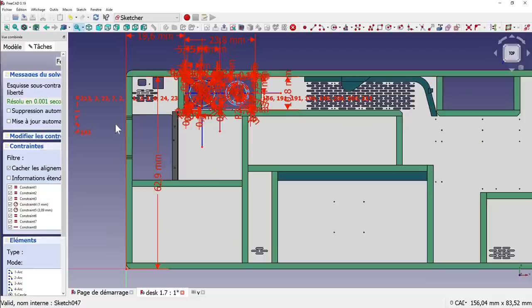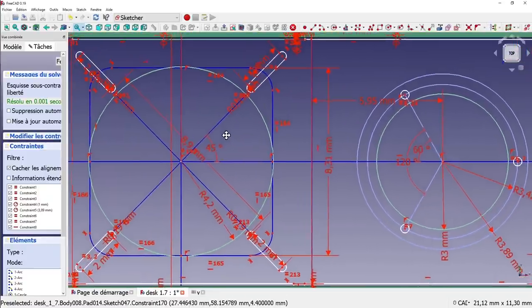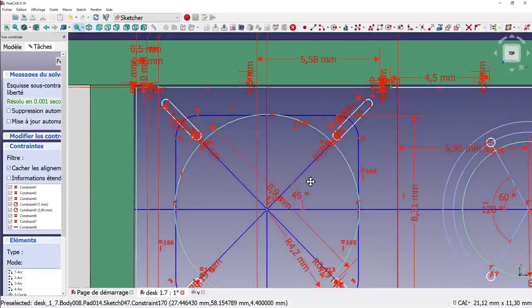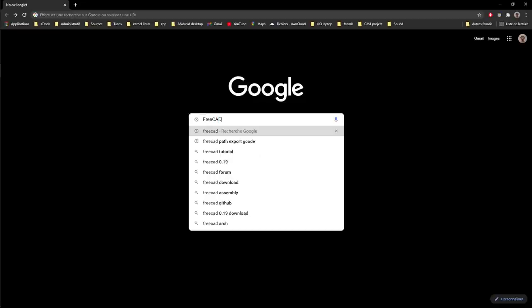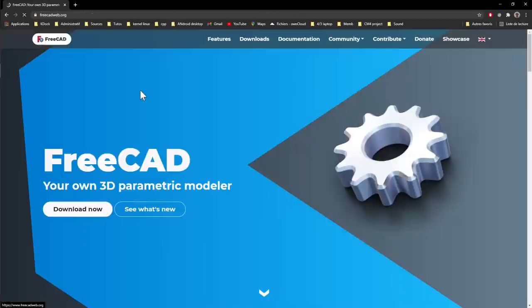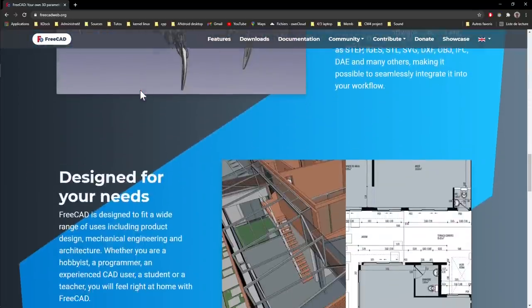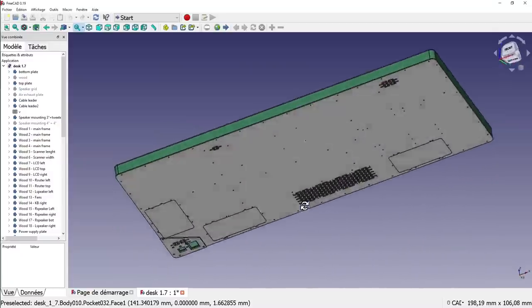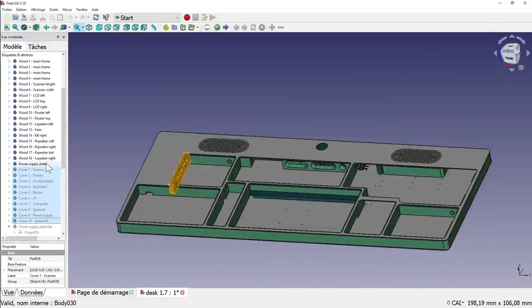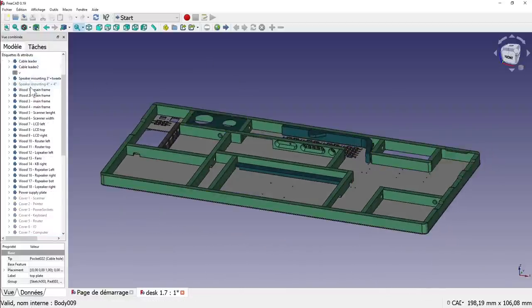Sketches are great, but when you make this kind of project, you need to be very precise. For that, parametric 3D modeling is what you need. I use a free and open source software called FreeCAD, and it's really awesome — I'll leave the link in the description. In FreeCAD, I made all the different components that make the desk. This lets you be sure that in the end everything will fit neatly together without any bad surprises.